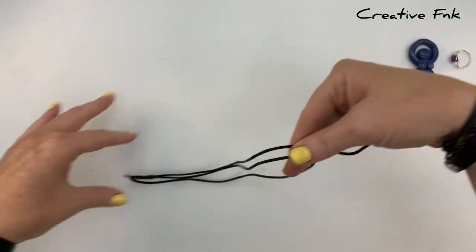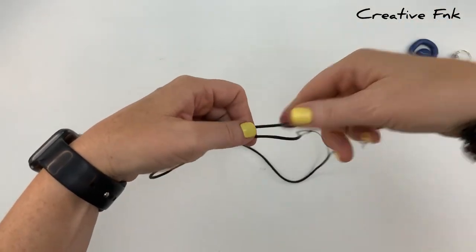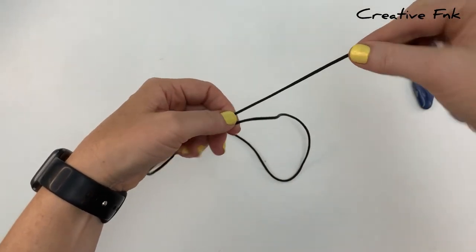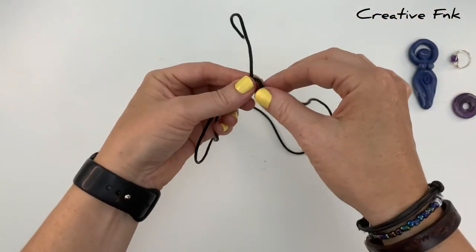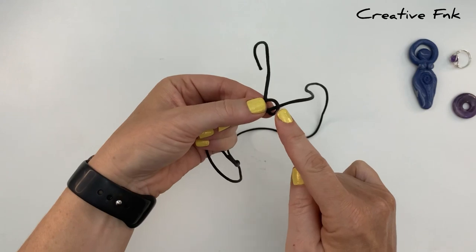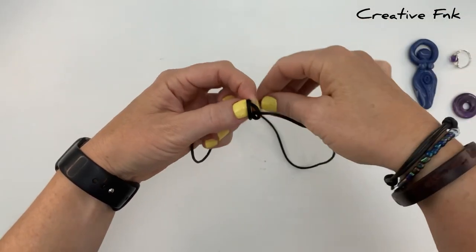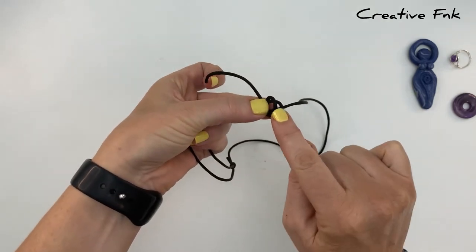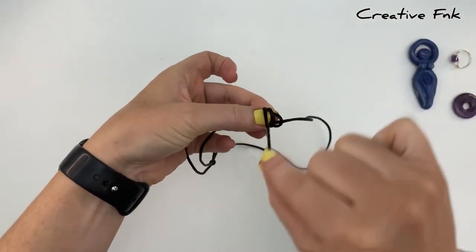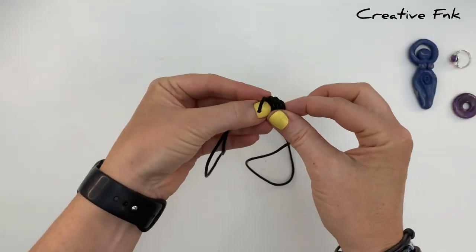Holding our cords with the left side cord at the back, we're going to bring it over the front, down and out the back to create our first loop. Then again bringing our tail over the front, down and out the back to form our second loop.